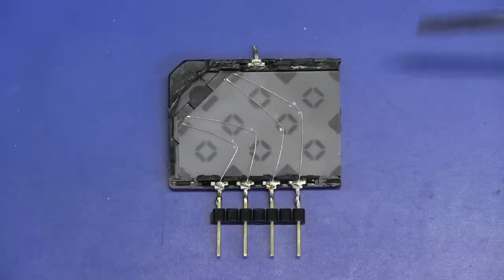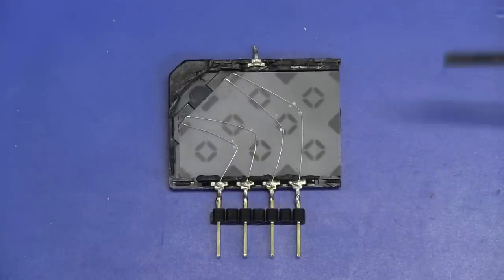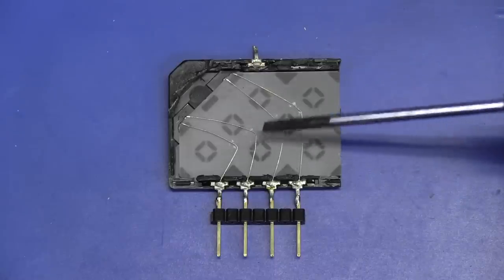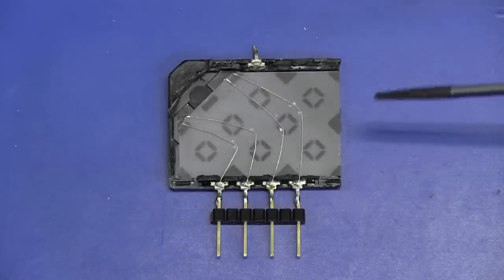Since that video, some people have sent through various links and info on these glass delay lines, and they really are fascinating stuff. I'll link an interesting paper down below that basically explains how these things work — all sorts of math behind the shear waves in these things, the bandwidth, and all sorts of stuff. So if you want to get more involved in the math and the technical details of how these things actually work, I suggest you have a look at that link.